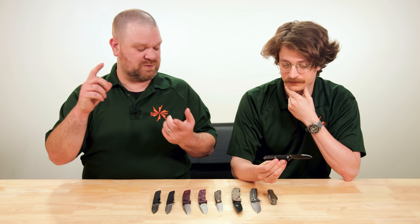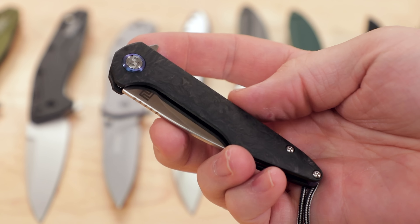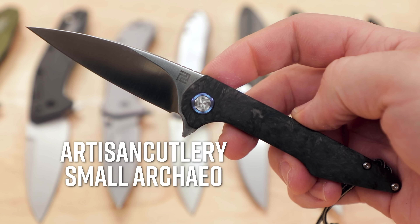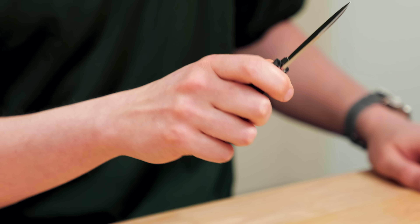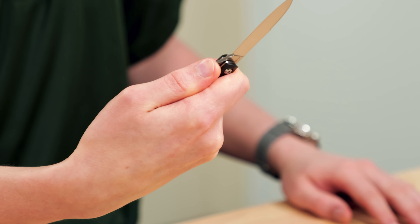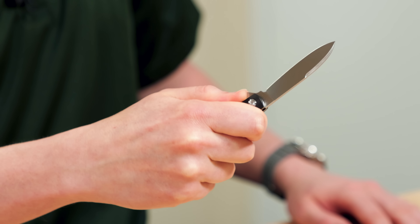It felt like there was a hole in the market where all of these great time-tested patterns were out there in the form of slip joints, freely shared in a friendly way between companies. Everyone's got a stockman, everyone's got a trapper. Nobody accused anyone else of copying because it was just assumed these knives are sort of shared — they kind of pre-exist any one specific brand. Every brand does their different take on a Barlow or a stockman. I thought that was cool, and something maybe missing from the way the modern knife industry works.